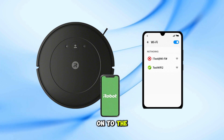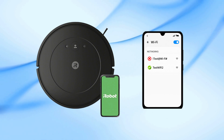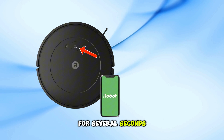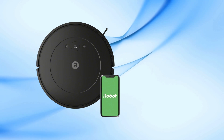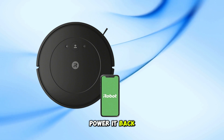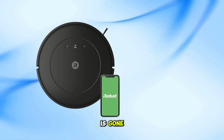Now let's move on to the second issue: Roomba suddenly disconnected and won't reconnect. Turn off your Roomba by pressing and holding the clean button for several seconds until it powers off, then wait for 10 full minutes. After that, power it back on. In many cases, this resets the internal Wi-Fi adapter and the issue is gone.